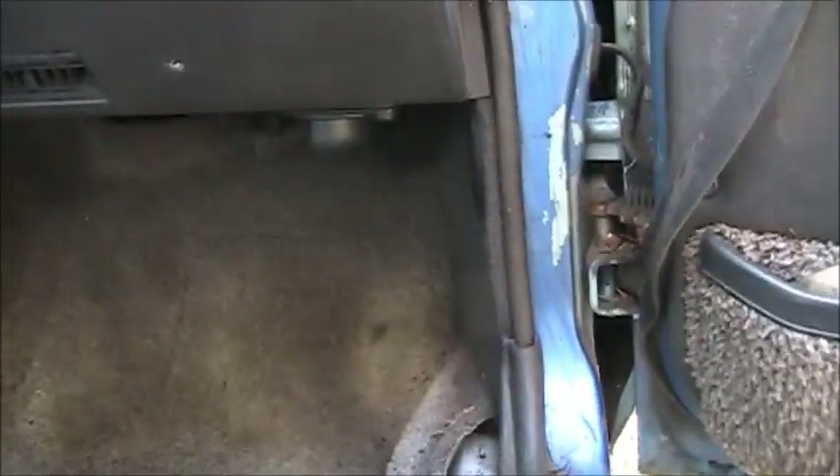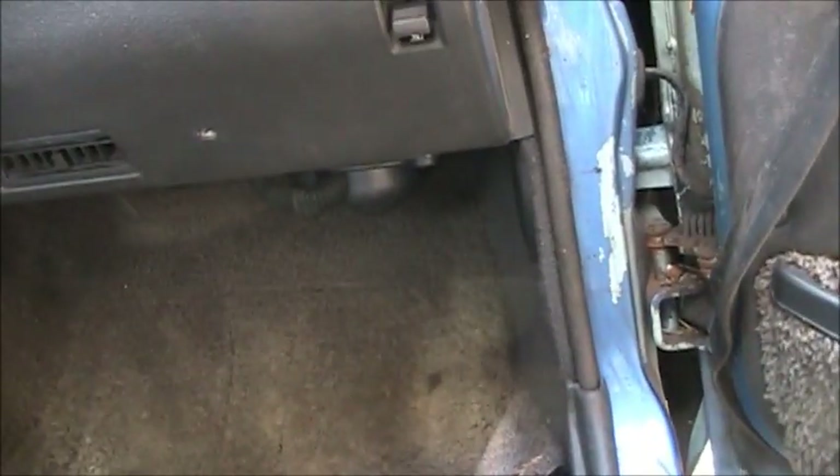First things first, the ECU is actually behind all this carpet here. What I'm going to do is pull out this speaker panel and then pull out the carpet. That's just one screw there, and I think one at the back.